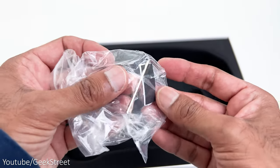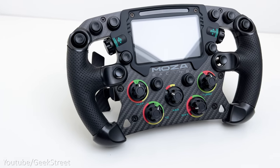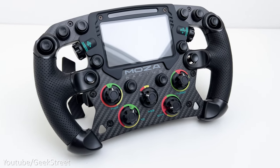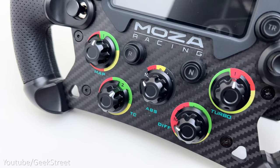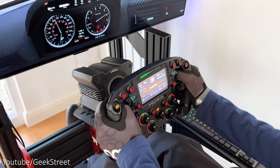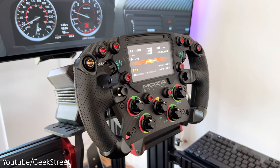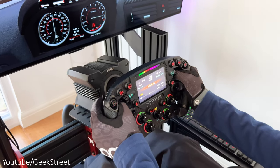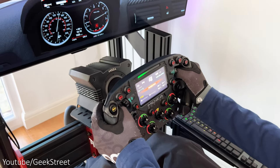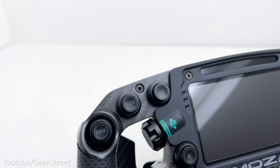There's also a small plastic bag containing an allen key and some 3M stickers. The wheel is a formula style racing wheel with a 280 millimeter diameter, constructed from an aviation grade aluminium alloy back shell. There's an RGB rev indicator at the top, and below that a 4.3 inch HD display with an 800 by 480 resolution used to display telemetry data.